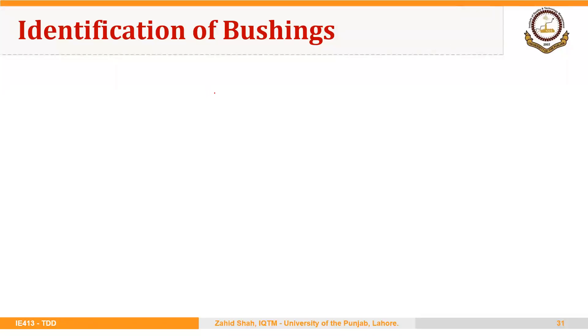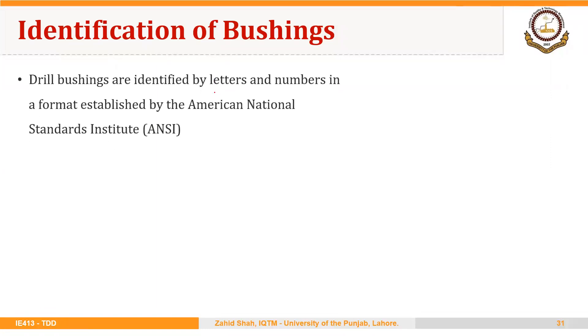We have discussed different types of bushings. The last point we want to discuss is how to identify the bushings. Drill bushings are identified by letters and numbers in a format established by the American National Standards Institute, or ANSI.